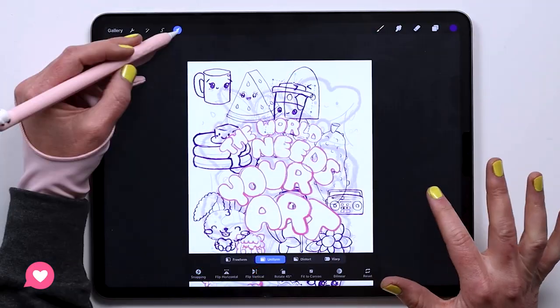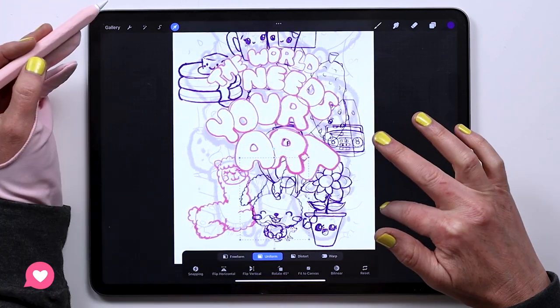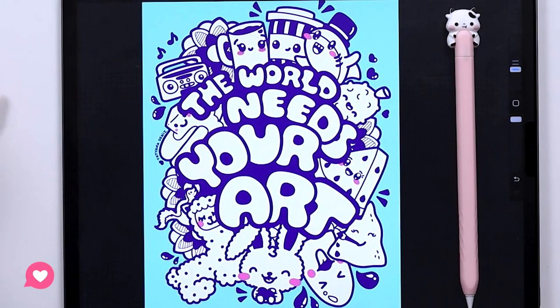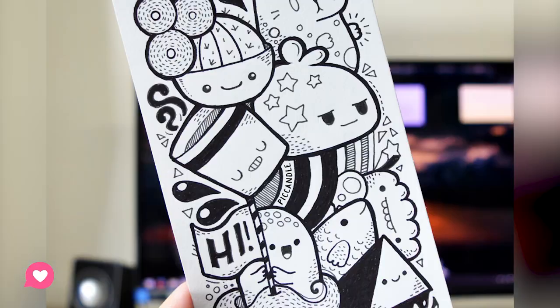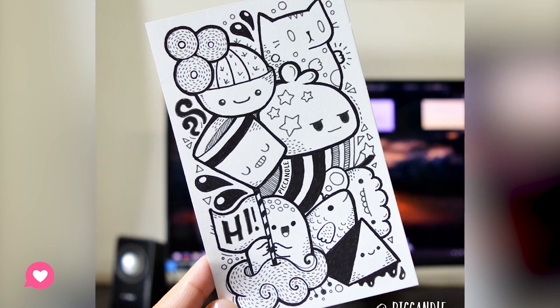Hello friend! We have quite a task ahead of us today. We are going to create a full page doodle. If you've ever seen the work of Peek Candle, it is inspired by what she does. This is what I started doing very early on when I got interested in kawaii. So today we are going to create a complete doodle and of course add some bubble lettering to satisfy my lettering and graffiti itch in this project.